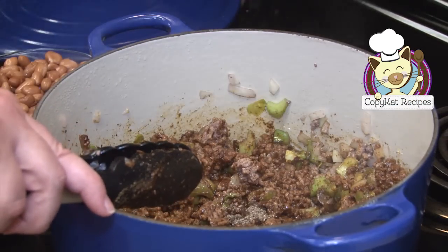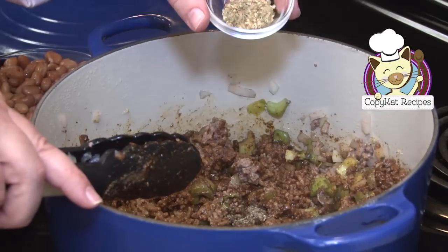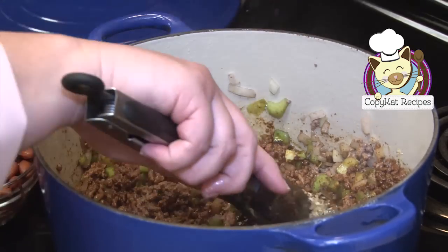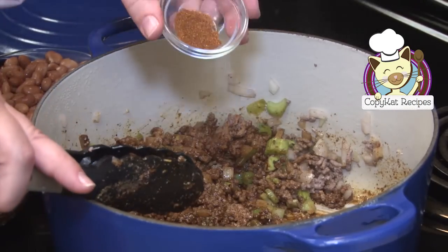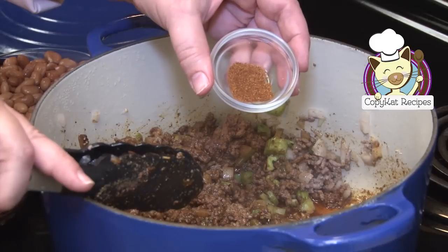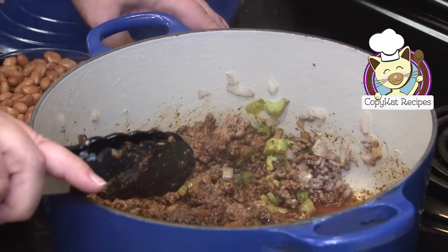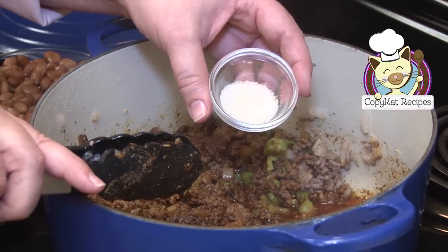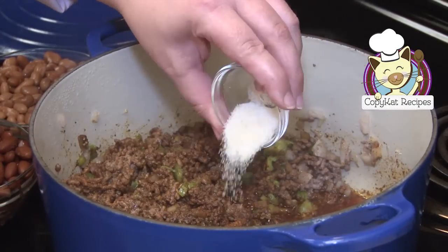I'm going to add in my black pepper, my oregano, and cayenne pepper. If you'd like your chili more spicy, go ahead and add some extra cayenne. I also add a little bit of sugar. Sugar helps counteract any acidity from the tomatoes.